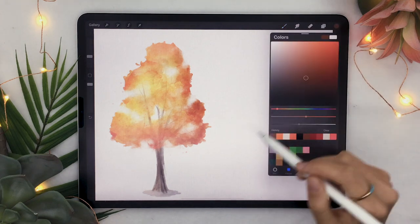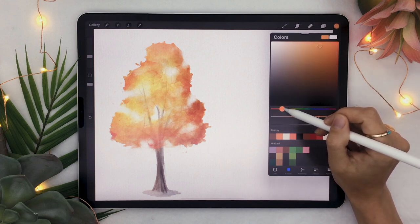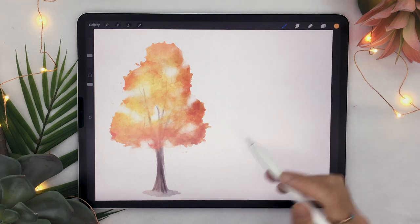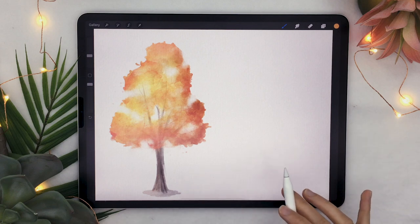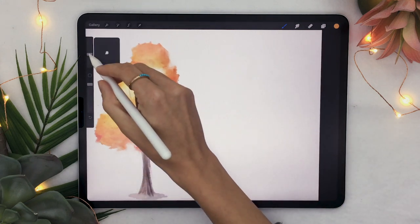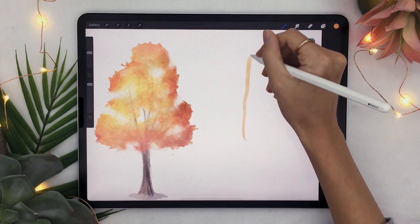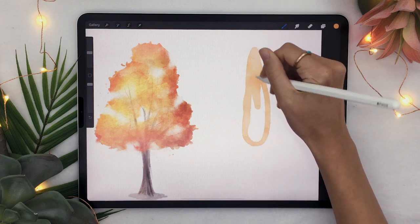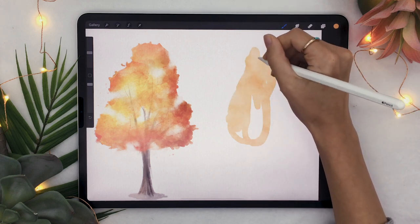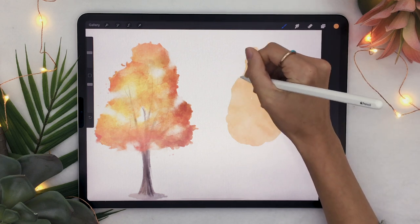You are going to select the main color that you want your tree leaves to be. In my case, I want a nice bright orange, maybe a bit more yellow than this. You are going to pick the basic watercolor brush, or any other watercolor brush that is pretty basic, and you are just going to draw the main shape that you want your tree leaves to be. If you want a really tall tree, draw a tall shape; if you want a thick tree, draw a big shape. Basically just quickly sketch the general shape that you want.